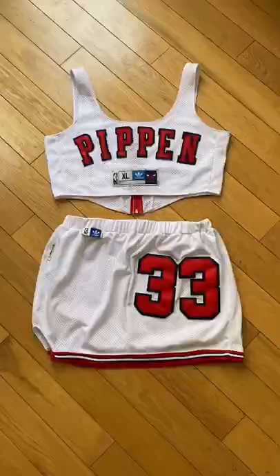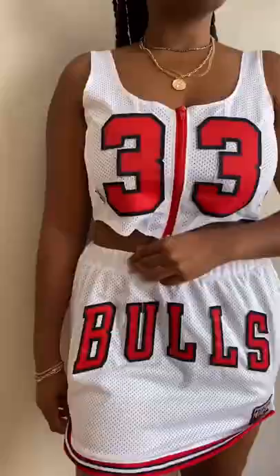Fire on the floor. Fire on the model. Shout out Scottie Pippen. Holler at him.